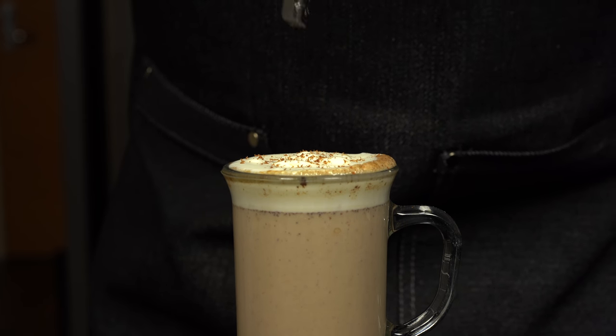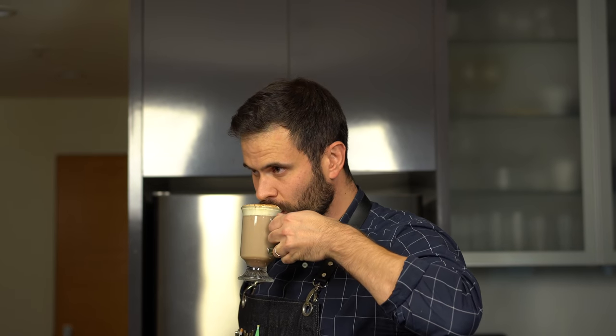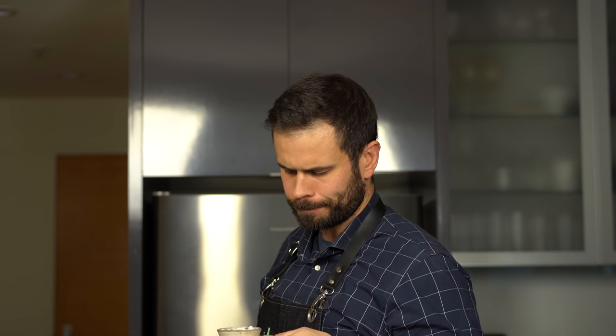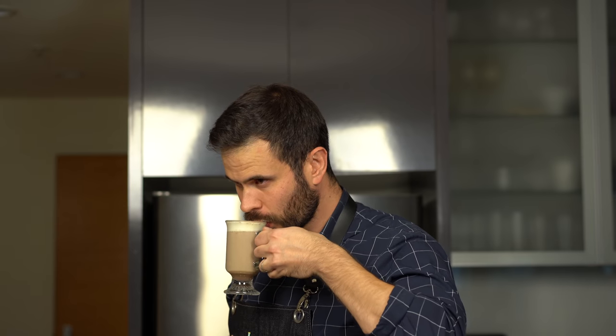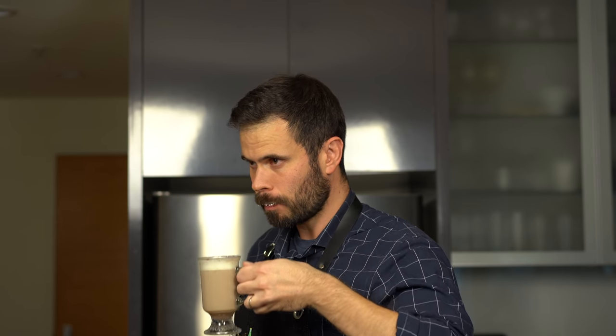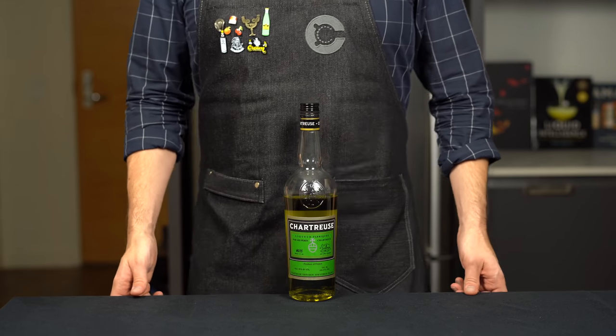Right away you're hit with that cinnamon aroma, and this is so good — so thick with just a hint of spiciness. You could probably amp up the spiciness with some chili powder if you want, but this is excellent. The ancho chili flavor is really subtle but it's there, and the tequila is very smooth. Highly recommend this one.